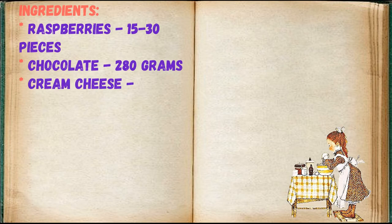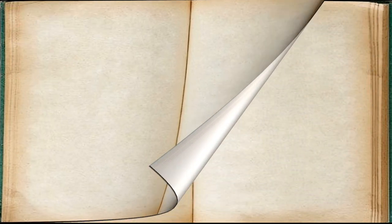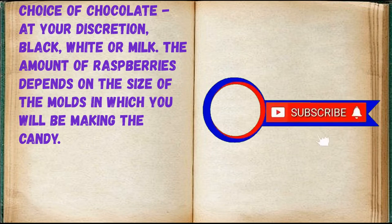Adjust the ingredients to your taste and preference. Ingredients: raspberries, 15 to 30 pieces; chocolate, 280 grams; cream cheese, 220 grams; powdered sugar, half a cup; whipped cream, a quarter cup; vanilla extract or essence to taste.